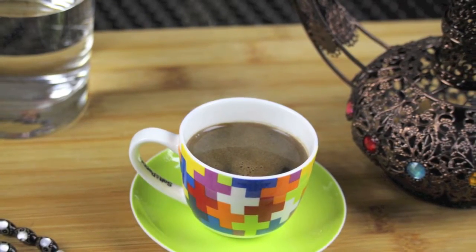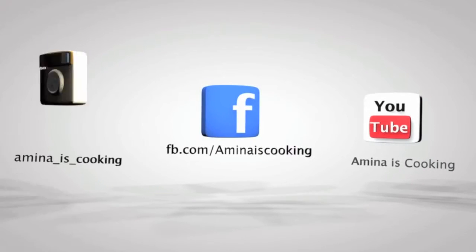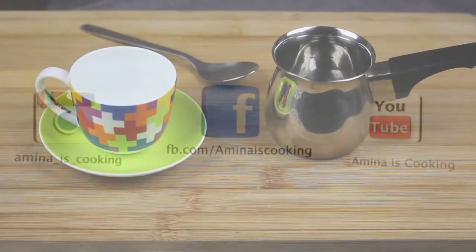Hey everyone, welcome back to my channel! Today I'm gonna make Arabic coffee with the foam on top. Don't forget to follow me on Facebook, Instagram and subscribe to my channel on YouTube. And now let's start!